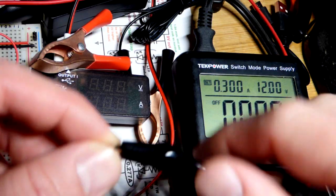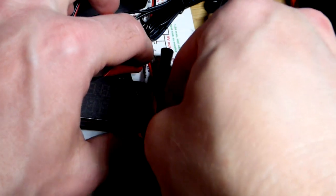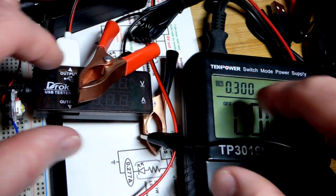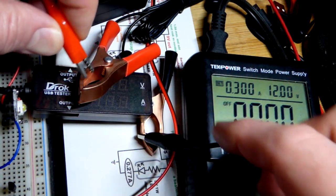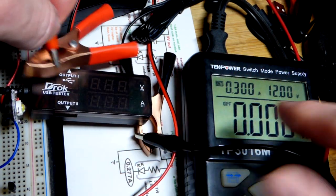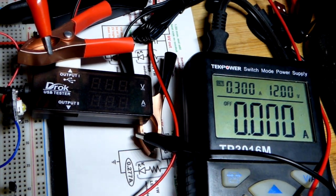Now we're going to hook up our 12 volt power supply to the buck converter. The buck converter has these big clamps, and the power supply has these little alligator clips. These clamps can attach to battery terminals pretty well. We don't want them to touch each other — that would be a short circuit — although it wouldn't be a problem right now because the power is off.